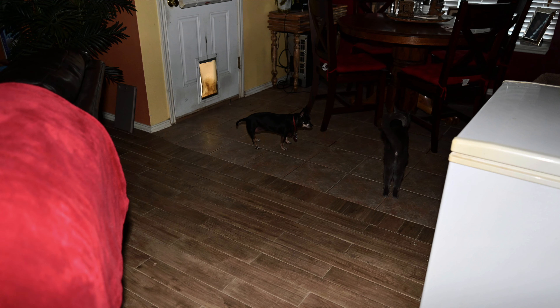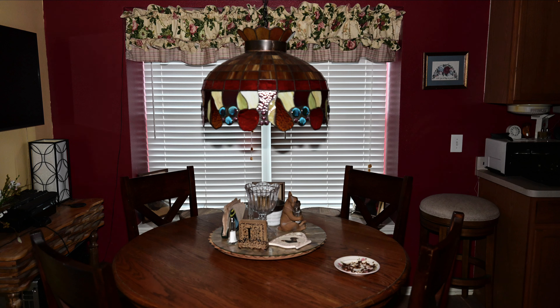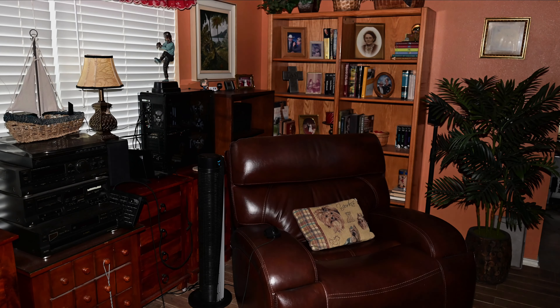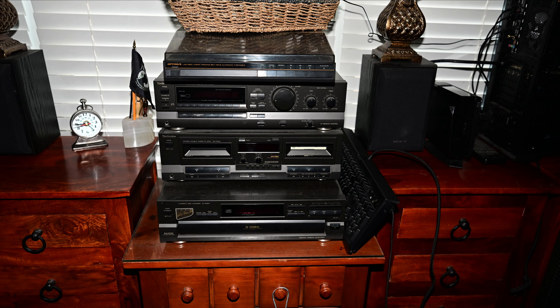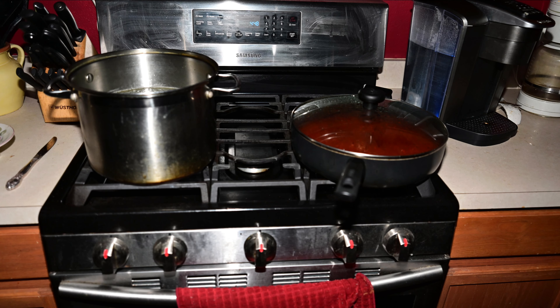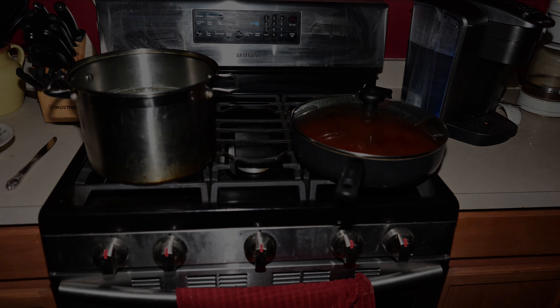I used the Nikkor Z 17 to 28 millimeter zoom lens. So if you see some close-ups, it's the 28 millimeter; farther away at 17 millimeter. Some shots look good, some don't. But at least you can start reading things in the dark. I'm ready to do my tortellini.